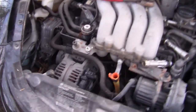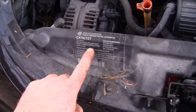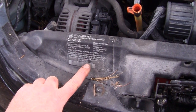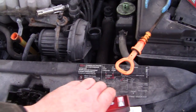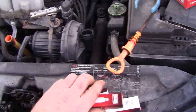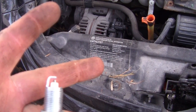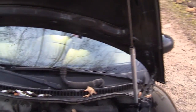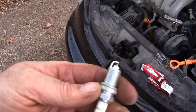Get yourself a gapper and gap these plugs. There should be an information sticker somewhere under the hood on your vehicle — it gives you the emissions group and tune-up specifications. It should tell you in here somewhere what the plug gap is supposed to be — this one doesn't look like it's telling me. It's telling me everything else, the vacuum diagram, but not the plug gap. I'm going to say these are probably either 45 thou or 60 thou — looks like 45 thou. Double-check online if you can't find a sticker.